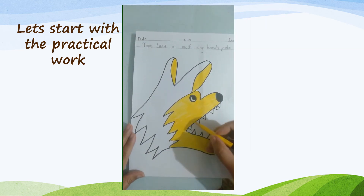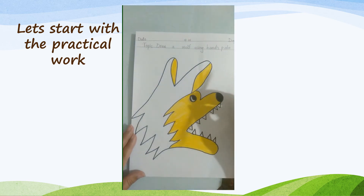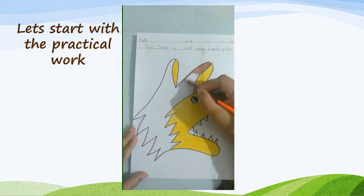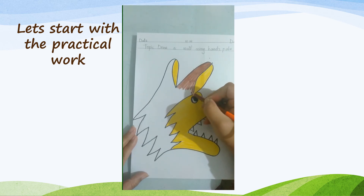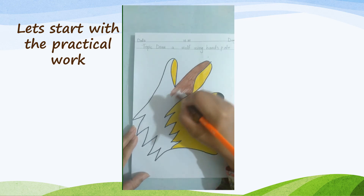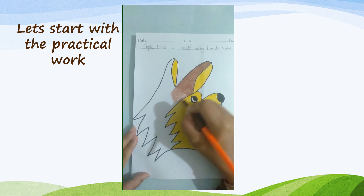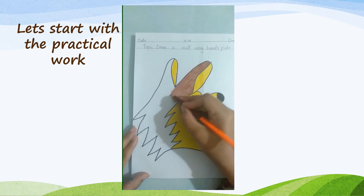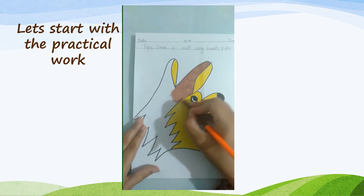Here our yellow coloring is finished, so take the brown color and color the wolf. Do coloring in one direction and don't leave white space. Brown coloring is a little bit difficult — cover the white area and color again.